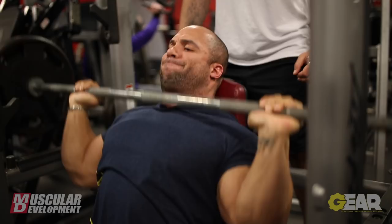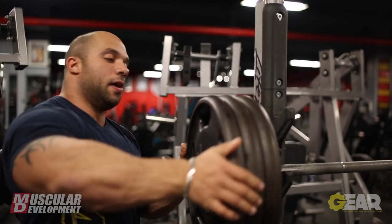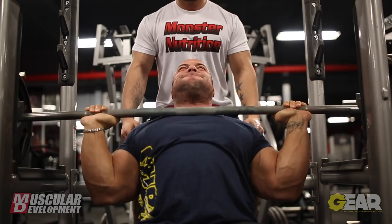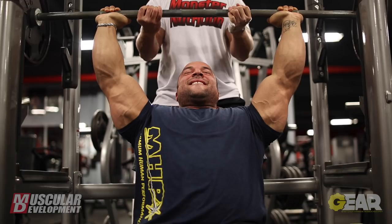I moved on to some military presses on the free bar. We went up to three plates there. As you can see, it was really heavy. The seat was really low here, but it is a really great machine. It forces you to use a lot of your front delts and nothing from your legs, which is good. We worked up to three plates — I think I got five or six reps. And then I went on to the Smith machine press.